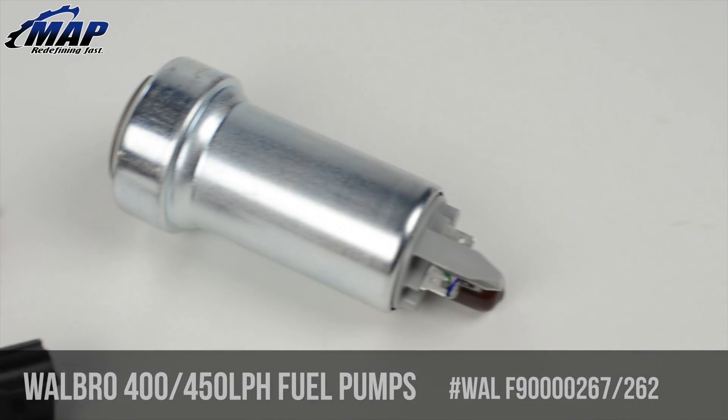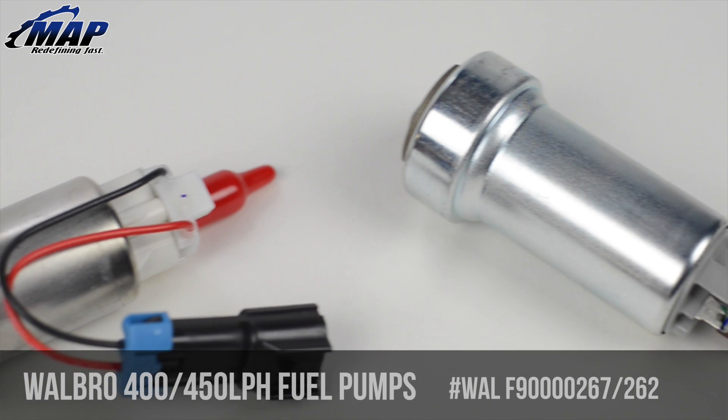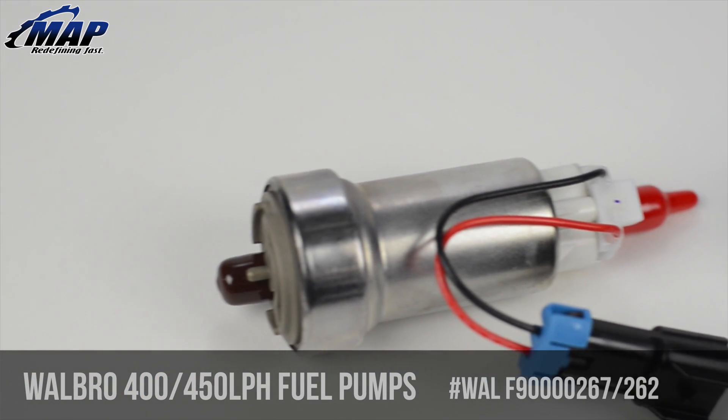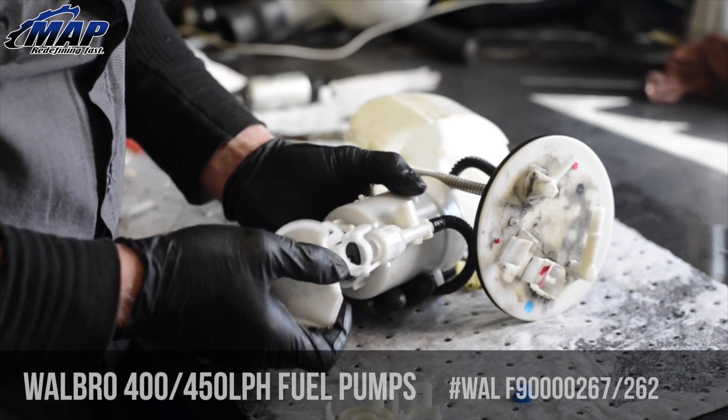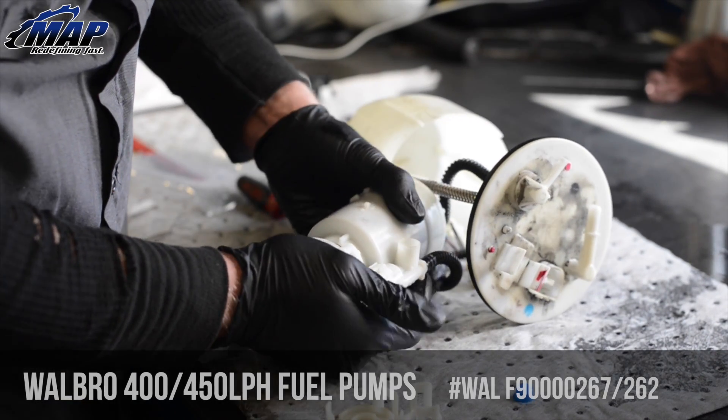Professional install is recommended on these, as they may require modification to your wiring, fuel lines, and or fuel sending module. Also note that this pump can be purchased alone — an install kit is required for people who need the filter sock.